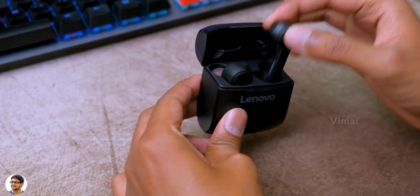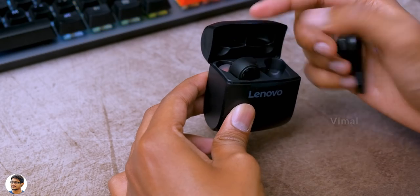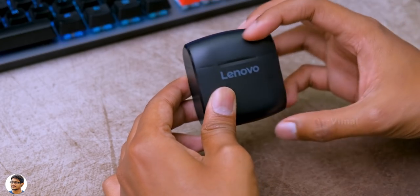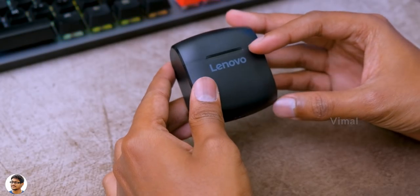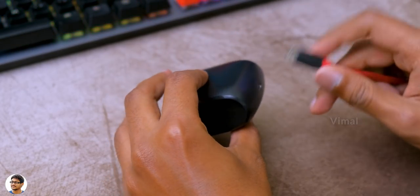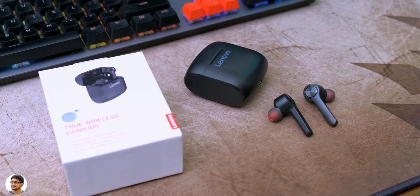The battery life on this TWS was pretty nice. On average at 75 percent volume level I was getting around four to four and a half hours of continuous music playtime. The case also comes with a built-in 500 milliamp battery which can charge your TWS up to four times, offering an extra 16 to 17 hours of battery life.